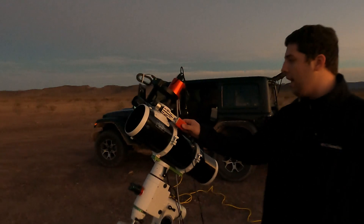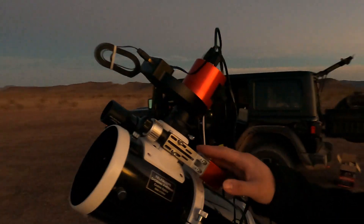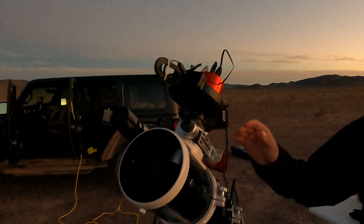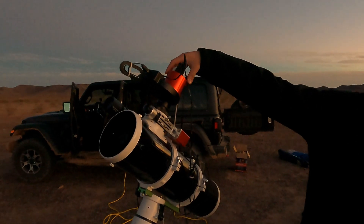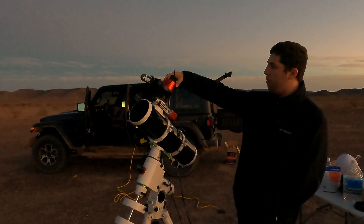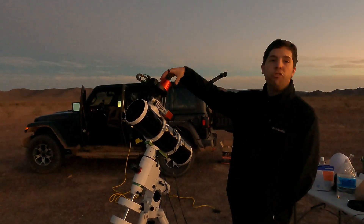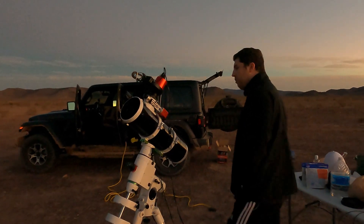I have an autofocuser, which allows me to autofocus it on my computer without having to worry about focusing at all. I have an ASI 1600 MM Pro — it is a dedicated, cooled astrophotography camera with an LRGB filter wheel, because it shoots in mono, so I need the filters to do colored images.